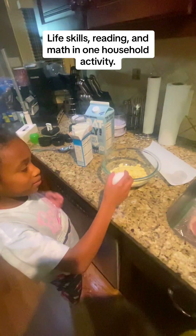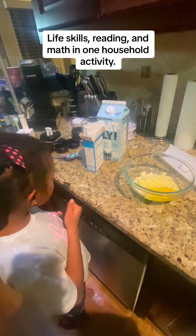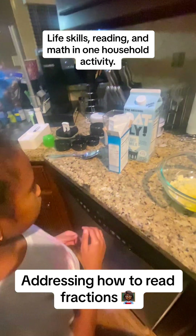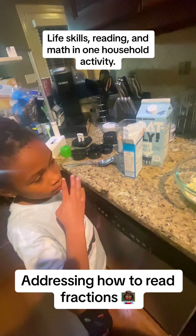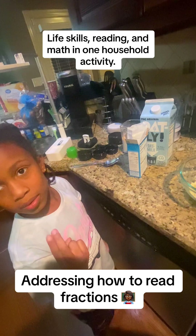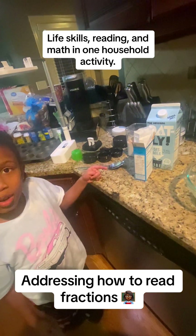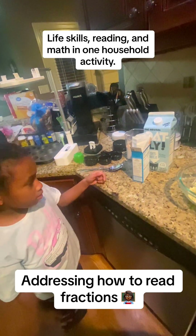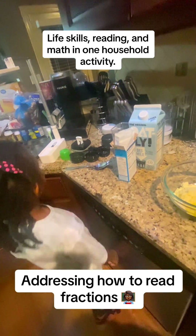Okay, so you crack the egg. Does that say one half, or what is that? That's a one and a three — so what fraction is that? One, and then there's a three, so that means one third. So you're gonna look for the measuring cup that says one third on it.